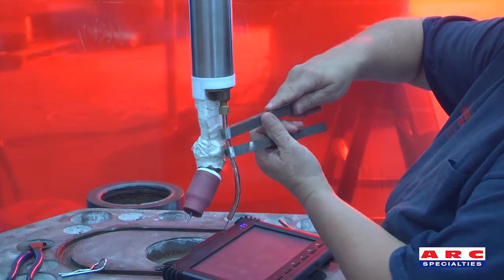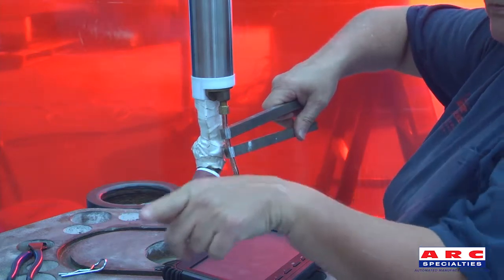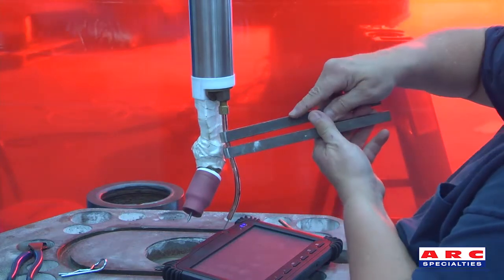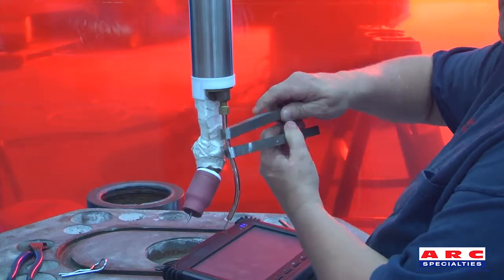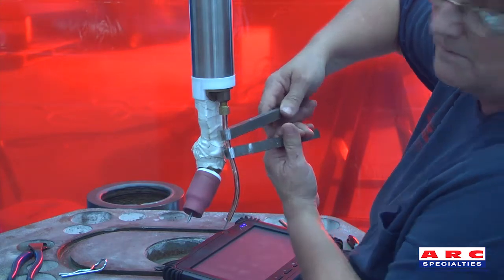Now the benders go in the back like this, so move toward the front. Any way that the benders are positioned, that's which way the wire guide will go. So make sure to position them in the direction that is needed for the wire guide to move and bend.